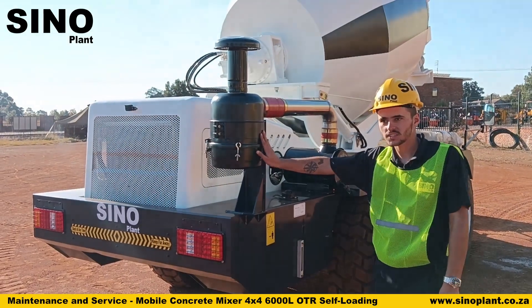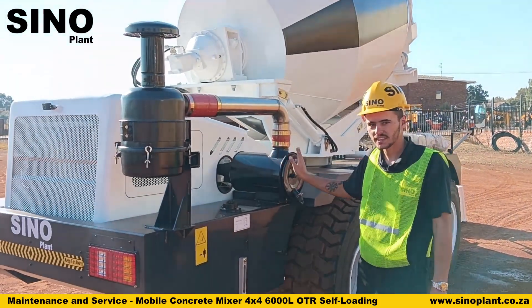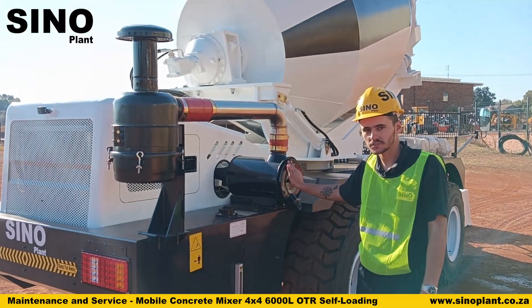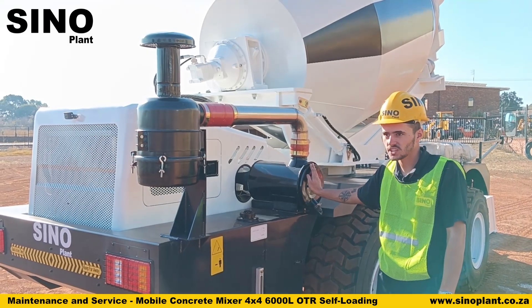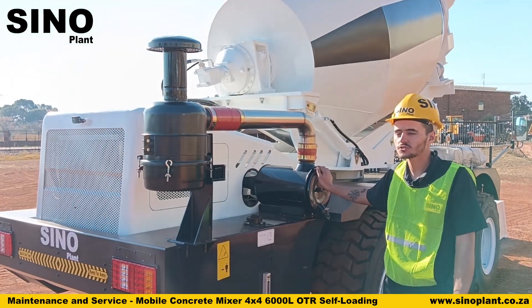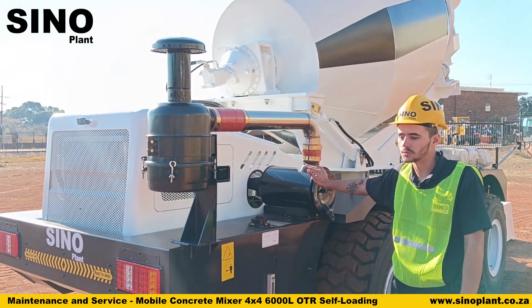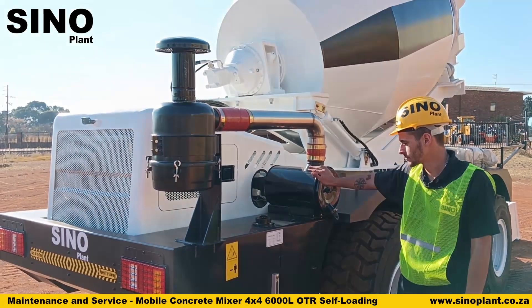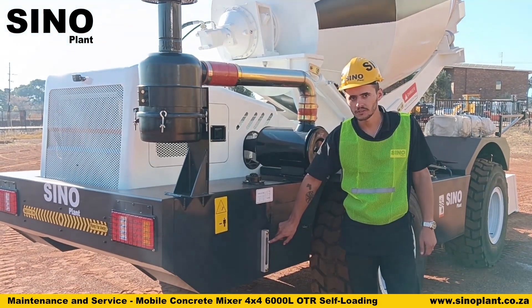On the side of your machine you can find your air filtration system. This machine uses two air filters — a primary and a secondary. Always make sure that these air filters are clean and free of dust. If your filters have not been changed in time and there is too much dust inside the system, the dust will enter your engine and it will need to be repaired or replaced. On this side you can also find your diesel tank with a gauge to see your diesel level.